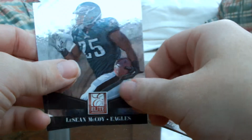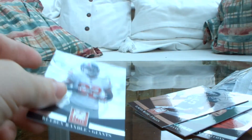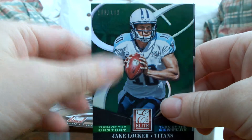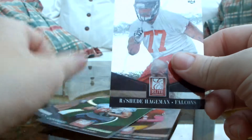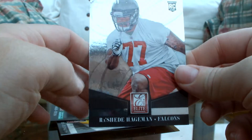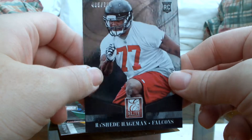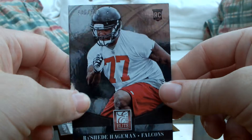We've got LeSean McCoy for the Eagles and Reuben Randall for the Giants. So no New England Patriots unfortunately, however we have two numbered cards. Jake Locker used to be the Titans quarterback — now they've drafted Marcus Mariota — but his card is numbered 100 out of 199. And Rashad Hageman for the Atlanta Falcons, a rookie card numbered 495 out of 789.